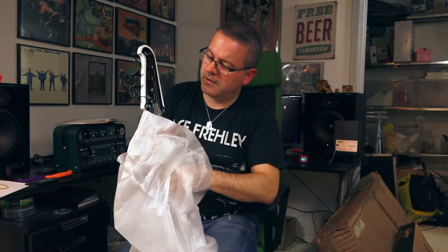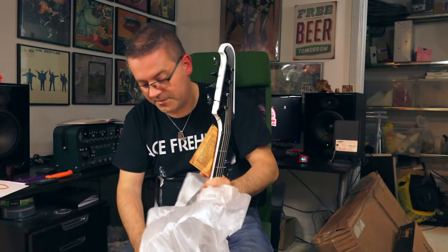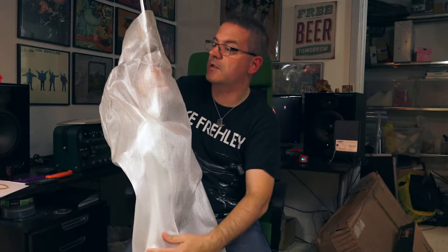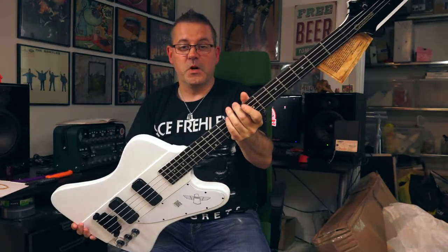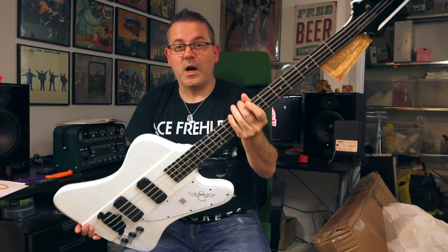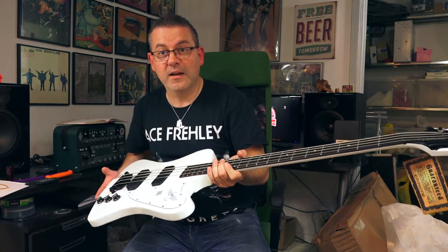It looks familiar. Oh man, it looks really nice — I must say it looks really nice. Let's get the plastic off. It's one of my all-time favorite models when it comes to guitars and basses. Oh yeah. Look at that. It's a Thunderbird. A bass. Wow, I must say wow. The finish is just great.